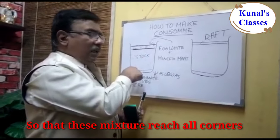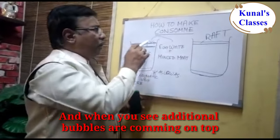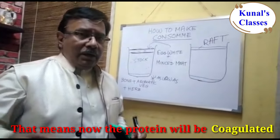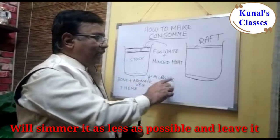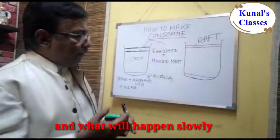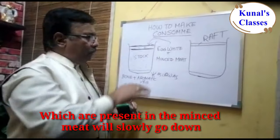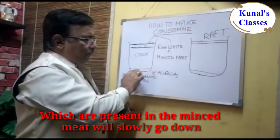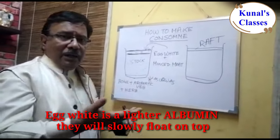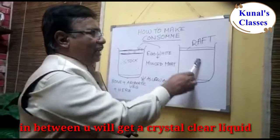We keep mixing so the mixture reaches all corners. When we see occasional bubbles coming on top, that means the protein is coagulating. We simmer it as little as possible and leave it. The albumin in the mincemeat is heavier, so it slowly sinks and deposits at the bottom, while the egg white albumin is lighter and floats to the top.